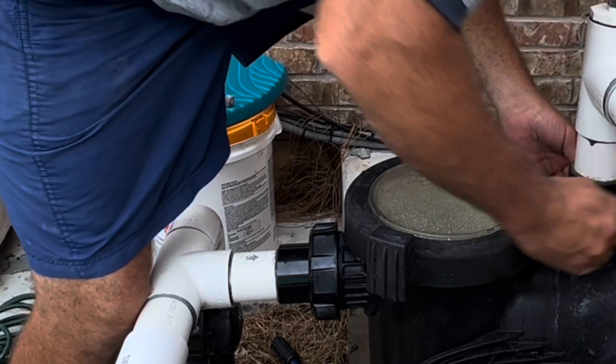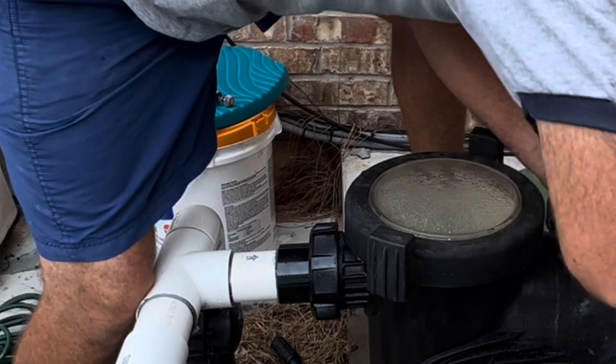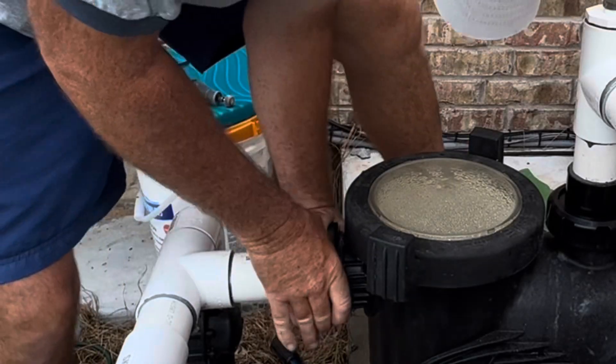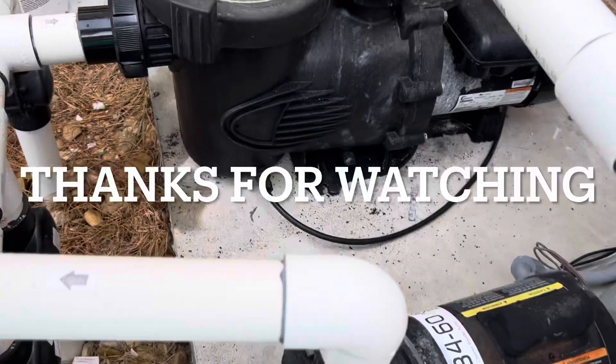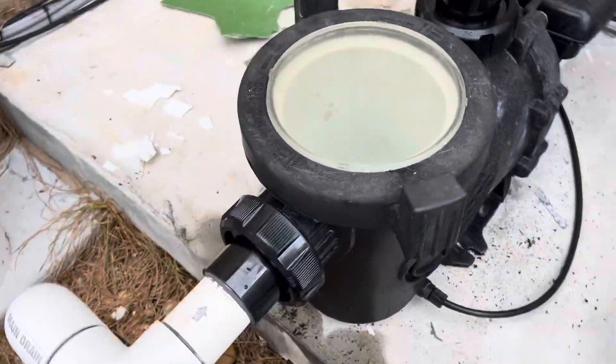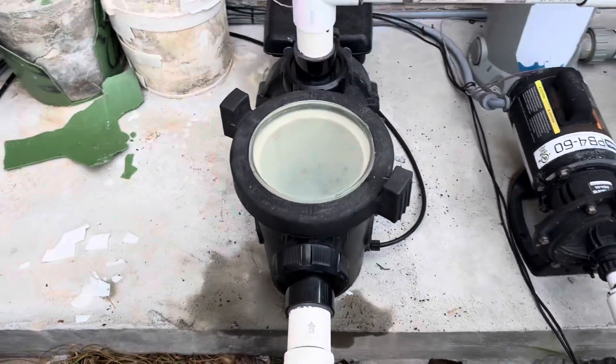Now we'll just tighten everything up and be ready to test it. And there you have it — we got it fixed, cut the old unions off, replaced them, and it is a perfect fit. Thanks for watching and have a great summer.